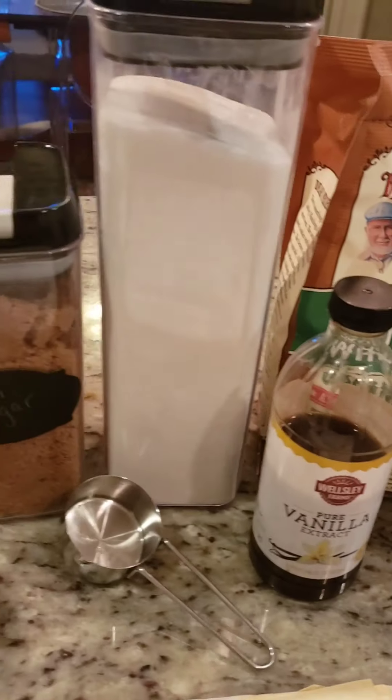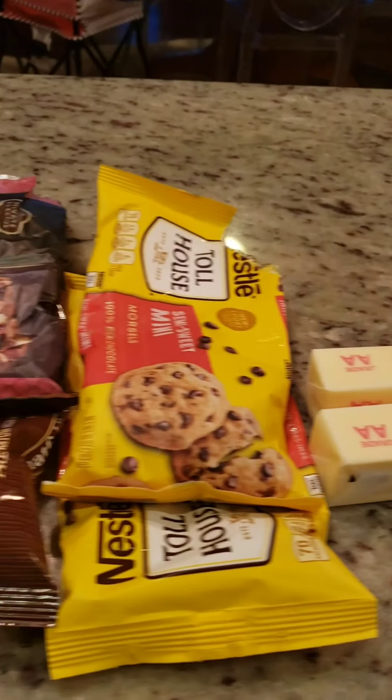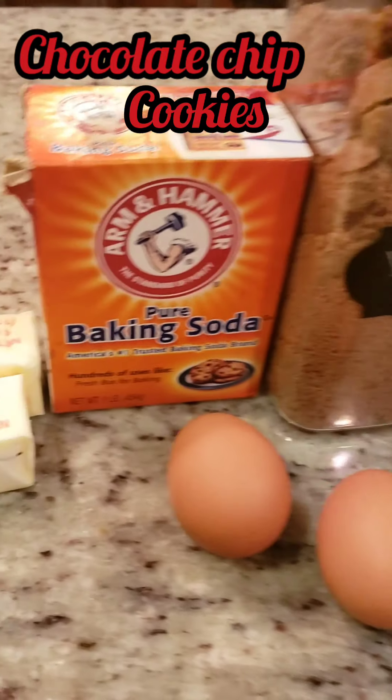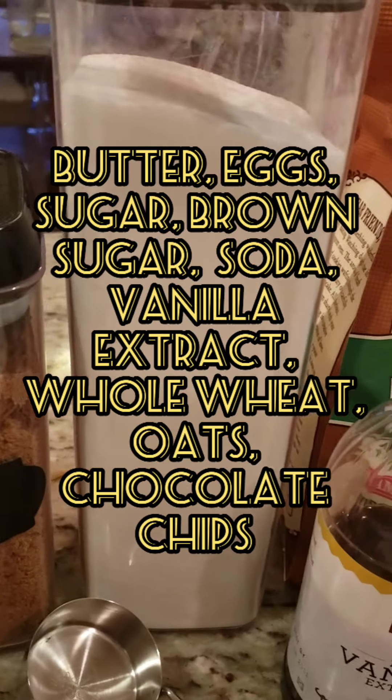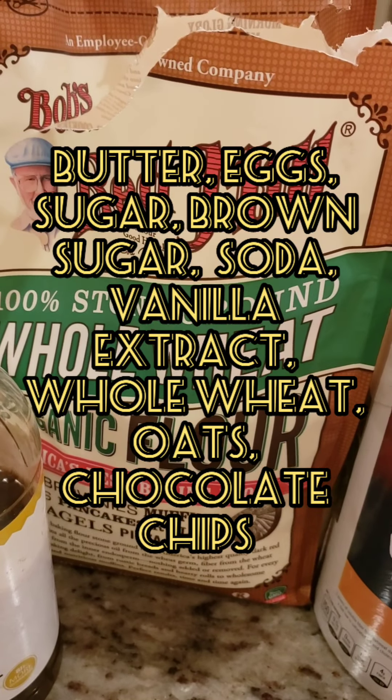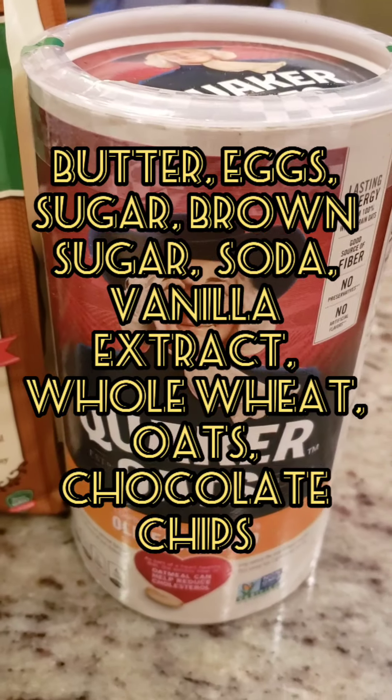We're gonna make some cookies. The ingredients you're gonna need are right in front of you: butter, eggs, baking soda, brown sugar, white sugar, vanilla, whole wheat flour — whole wheat flour is the best stuff to use in these cookies — and oatmeal.